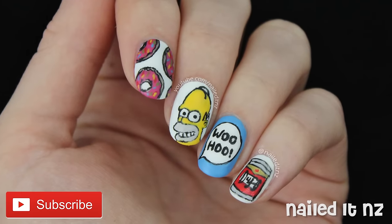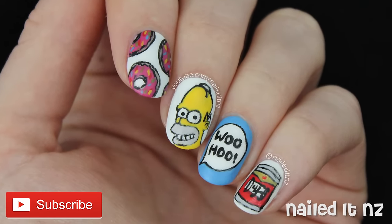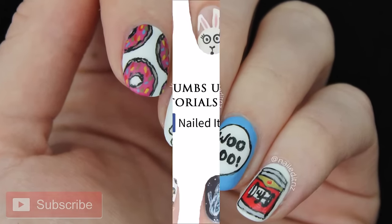Don't forget to leave me a comment down below and subscribe to see all my latest tutorials first. Thanks heaps for watching and I will see you later.